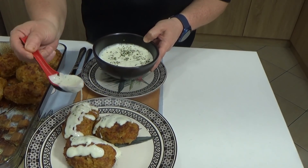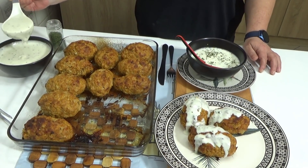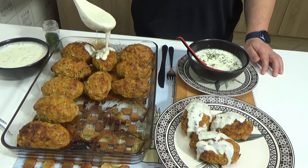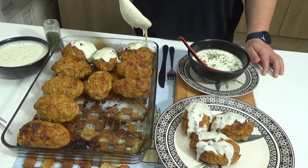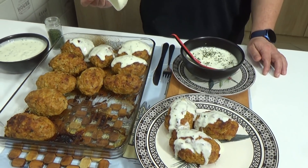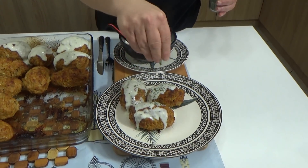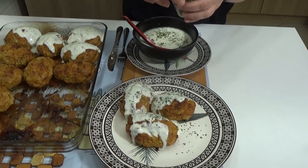Verujte, obraduće se ukućani. Možete direktno preko ovih pripremljenih sarnica sipati ovaj bešamel sos i tako ih normalno poslužiti, kako god želite, a može i svako da sipa u svoj tanjir. Preko možete dodati još malo peršuna čisto da biste dekorisali svoj tanjir da on izgleda baš svečano i lepo.